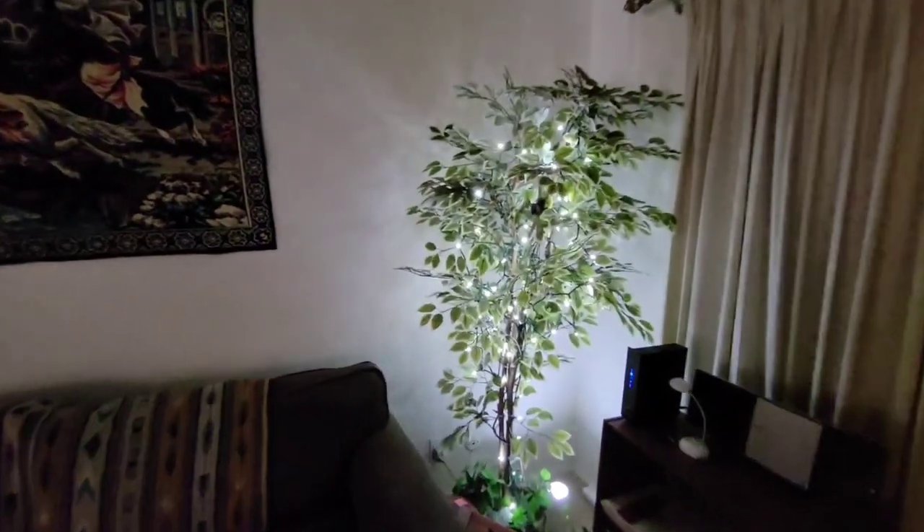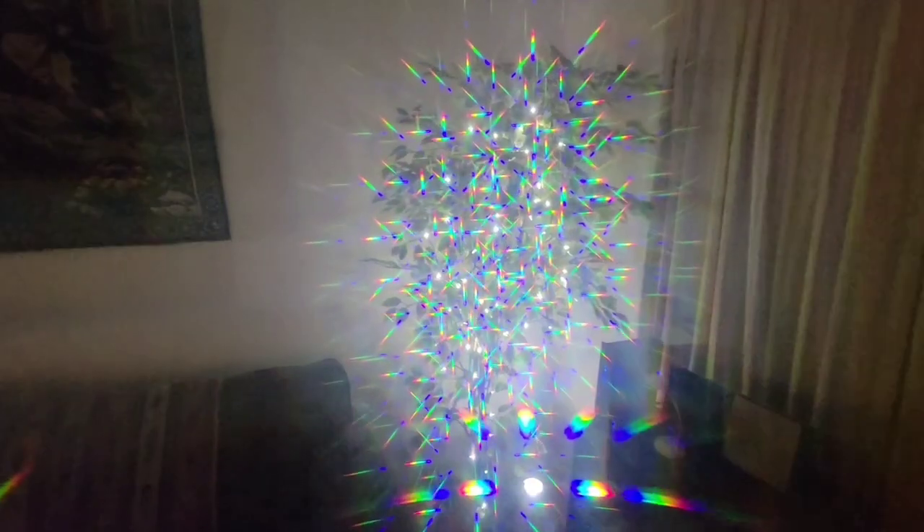We'll even zoom in and zoom back out. And this tree in the corner, with the lights on it — put the filter over it and see what it does.